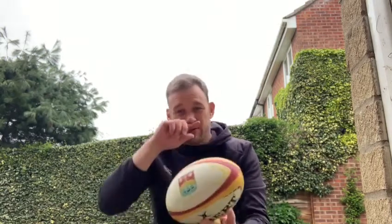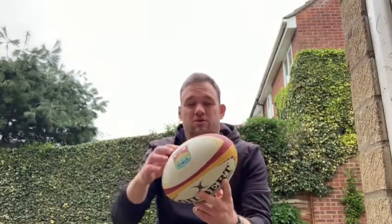Hi guys, Simon here from Cambridge Rugby with your next instalment of the Cambridge Rugby Community Team Skills School. Today I'm going to be doing a little session based on your development towards passing. The next couple of ones you'll get from me after this will be about a push pass and then a spin pass. So today we're looking at gripping the ball and how we can work on our touch, which will ultimately help with our passing going forwards.